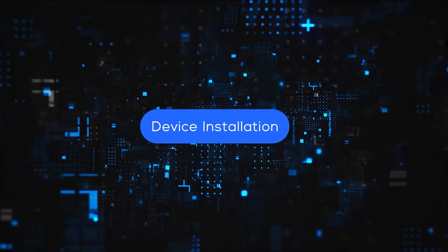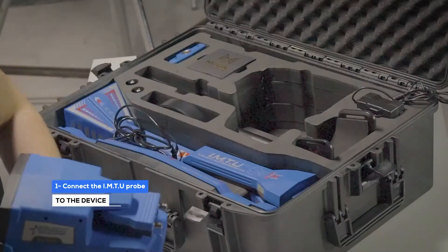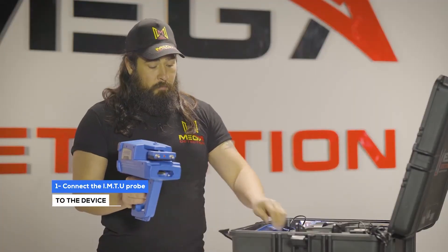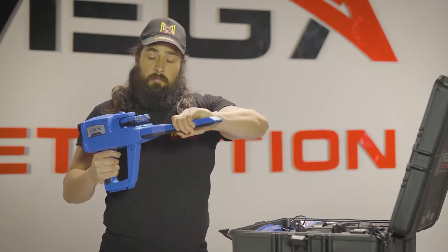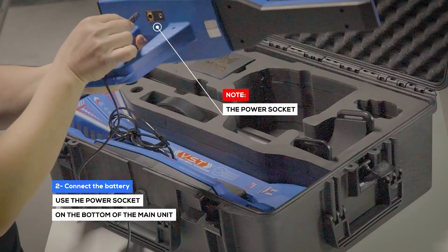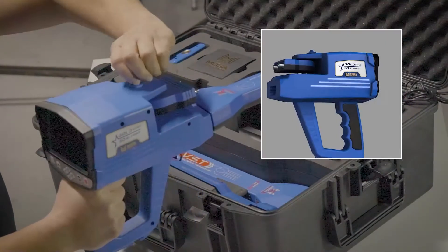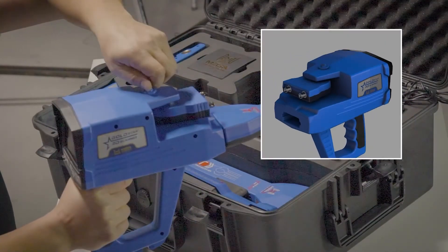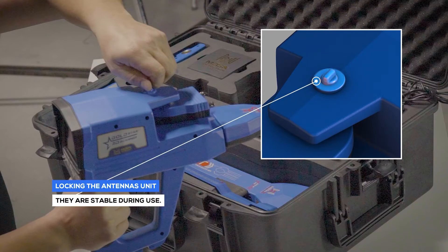Device installation. One: connect the IMTU probe to the device. Two: use the power socket on the bottom of the main unit to connect the battery. Note: make sure that the antenna's unit lock is closed, so the unit must be stable during use.